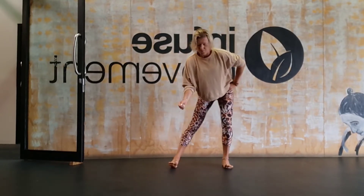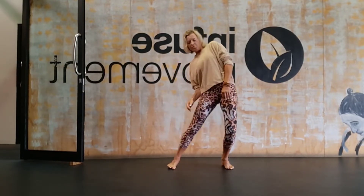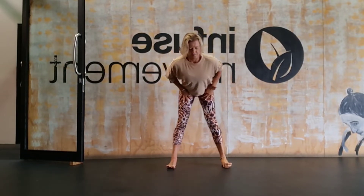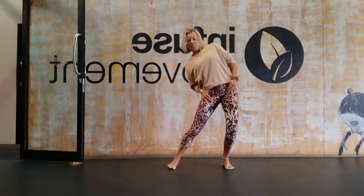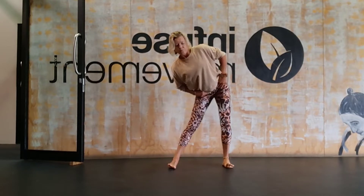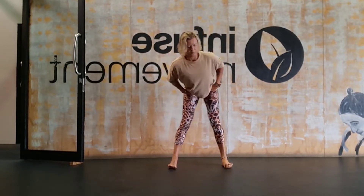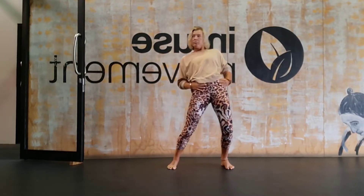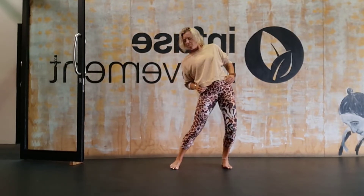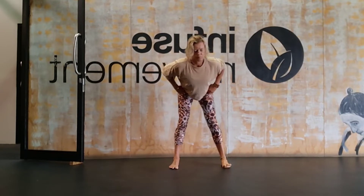Let everything be soft and change direction. Notice if you're tensing in your shoulders, fists, or face, and give yourself permission to let it go — really focus on the area that's moving, your hips. It's not going to look like how I'm doing it; it's going to look like how you're doing it. This is not an aesthetic practice — it's about how it feels in your body.